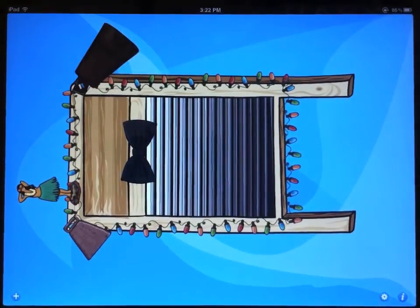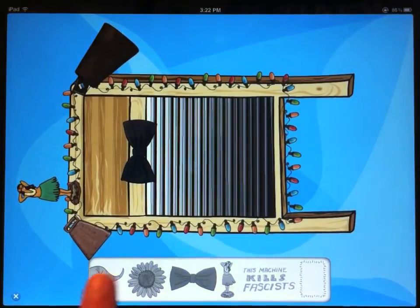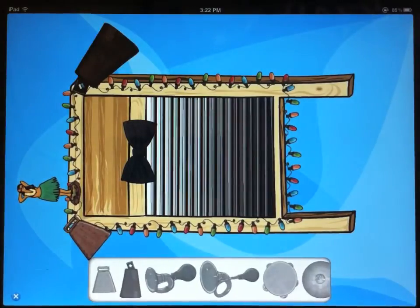So that is how you can customize your washboard. You can put any number of these instruments on at one time. So if you want to have two bicycle horns and three cymbals, you can do that. If you want to surround your washboard in cowbells, it's up to you.